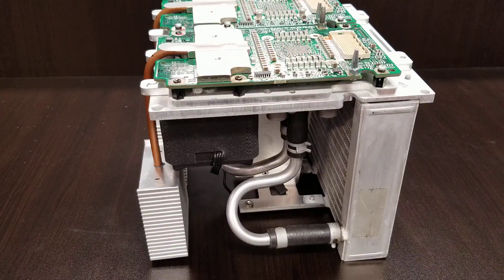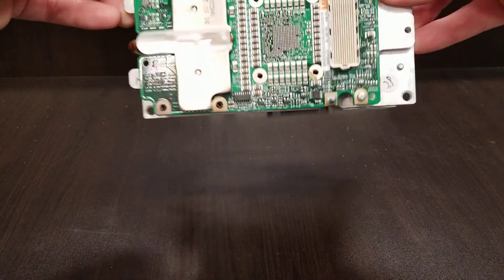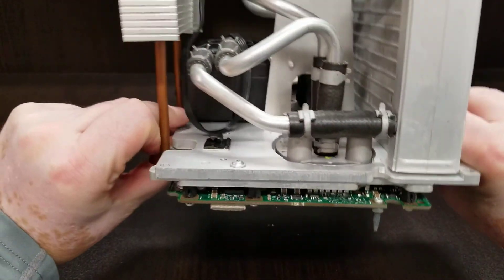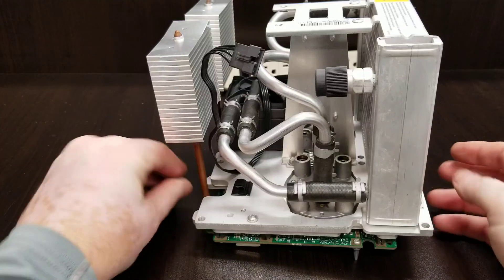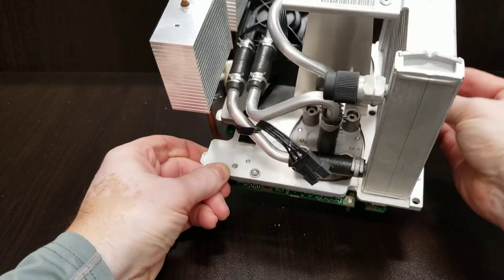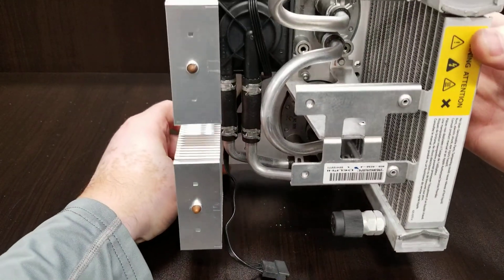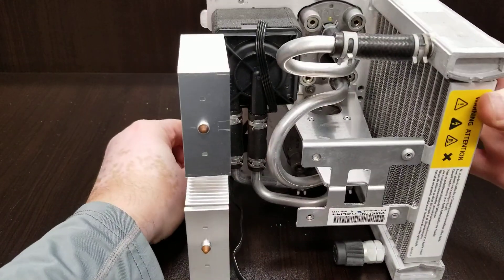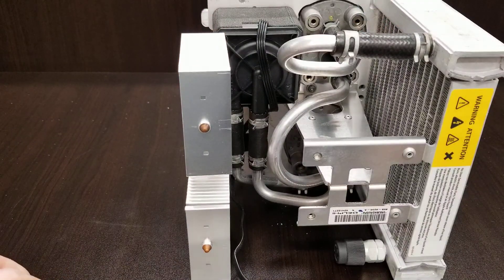Hello everybody, this is Abraham with North Shore Computer Services. What we have here is an Apple G5 dual processor water cooling unit. Feast your eyes! This is not some 2-bit aftermarket water cooling unit — this thing is serious.